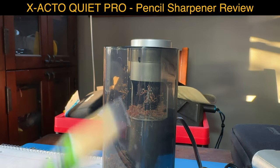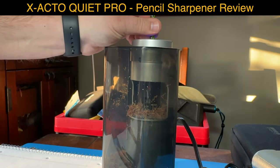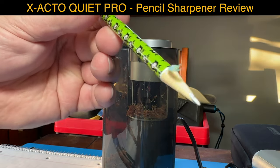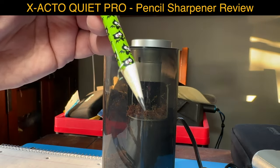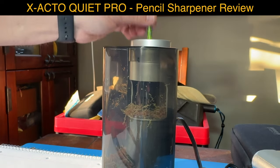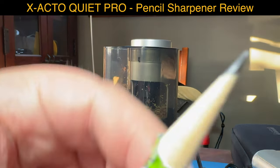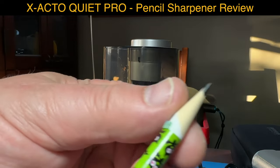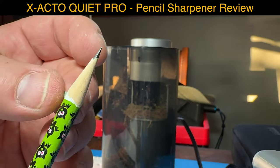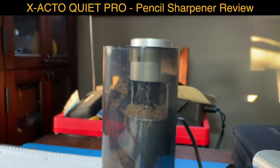The pencil sharpener has a 10-year warranty. See, that one needs one more sharpening. This pencil has a printed foil on it - it does not work that well as you can see, but it does sharpen it.